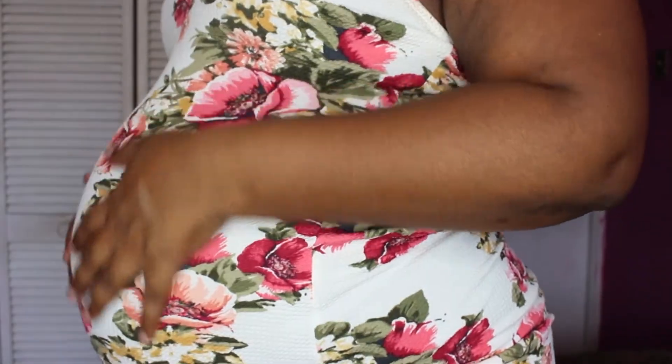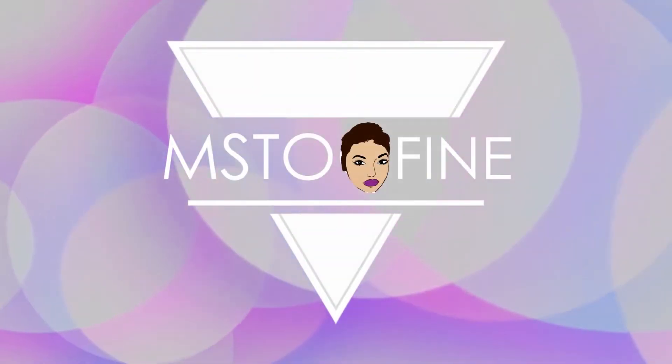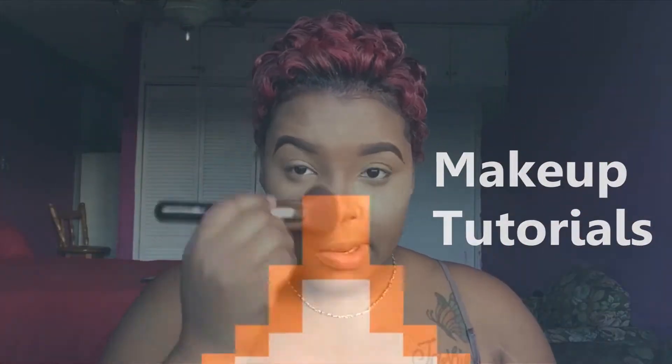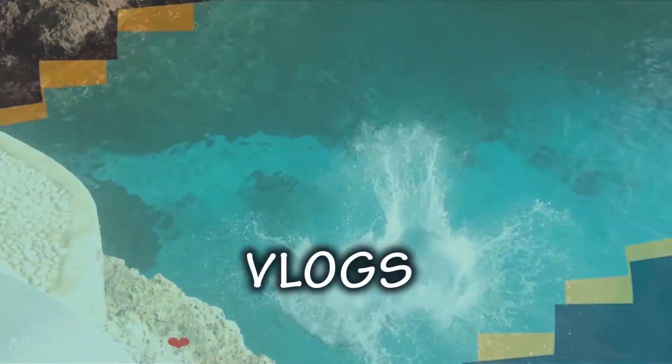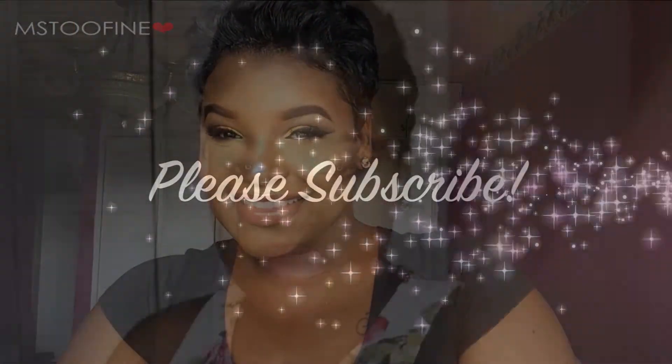This is Pumpkin. Hi babies, I'm Soufanny and welcome back to my channel. So today I will be doing the usual Boxycharm unboxing.